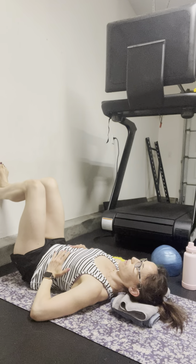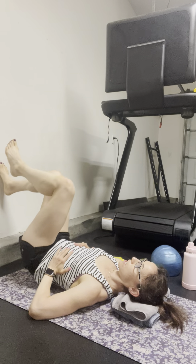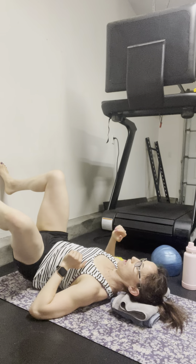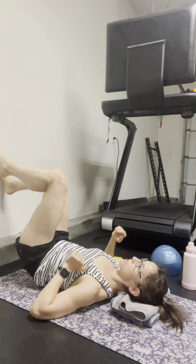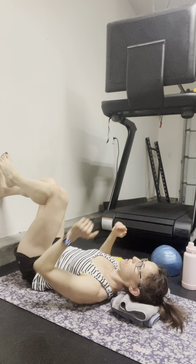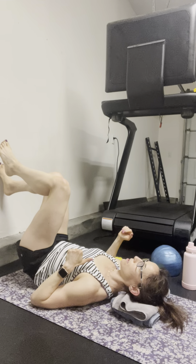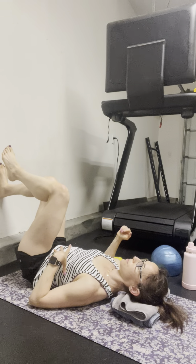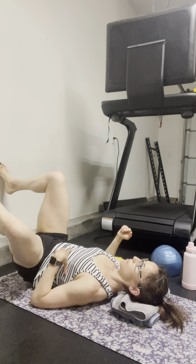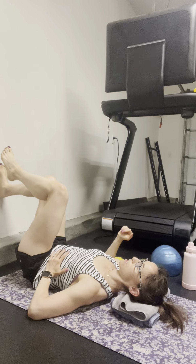So this is a lot of frontal plane control. I'm going to think about that hip shift on the right — same thing. Inhale out to the side and exhale, come back down. Full exhale. Inhale out, balls of the foot. Exhale, drive down.